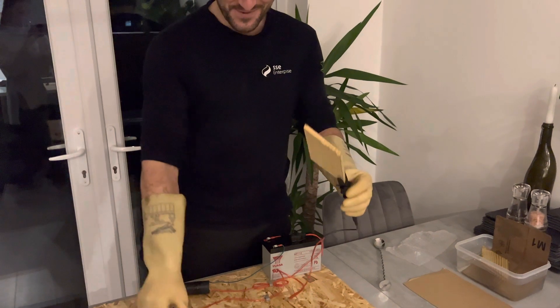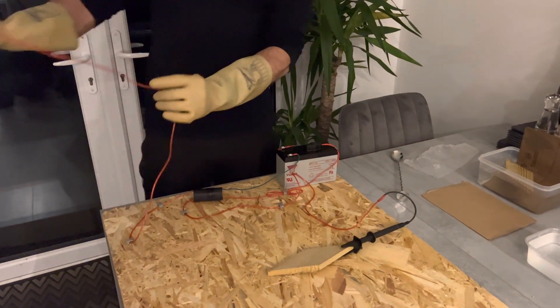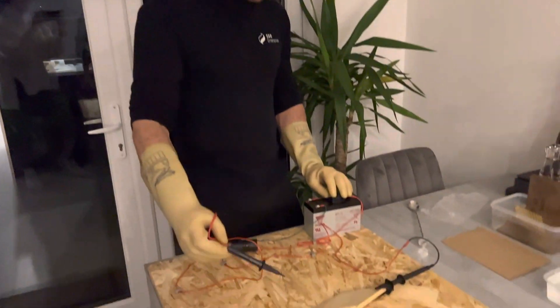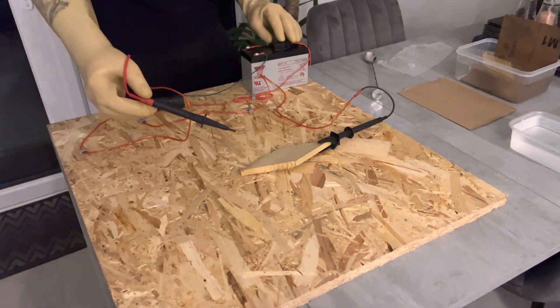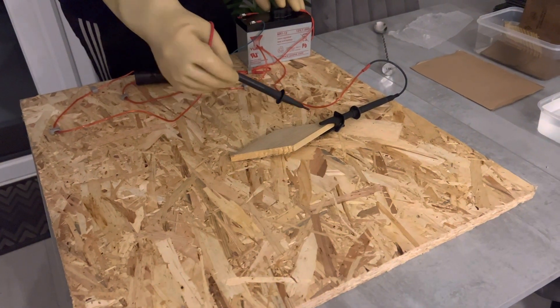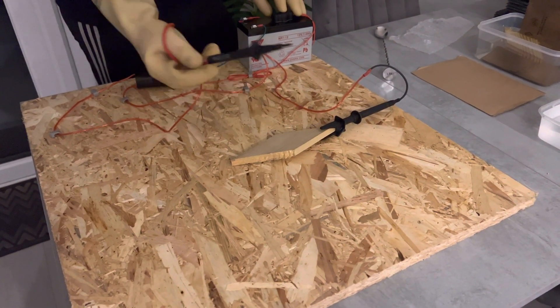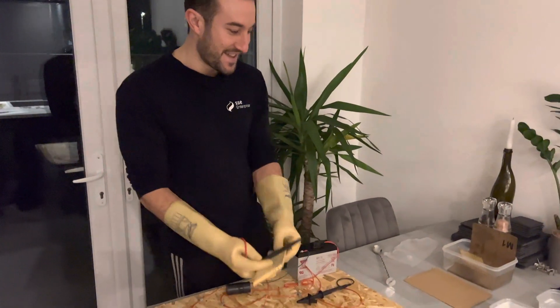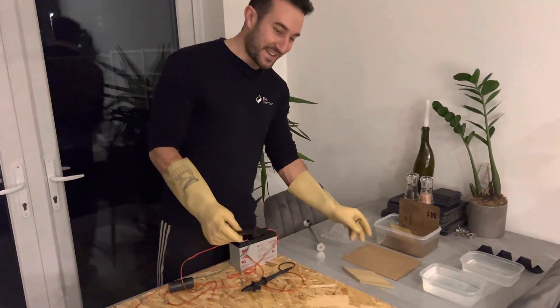We've got a piece of wood here, and a 400,000 volt transformer. As you can see, the wood doesn't conduct electricity until I get close, which is when it jumps from the two leads. So dry wood doesn't conduct electricity.